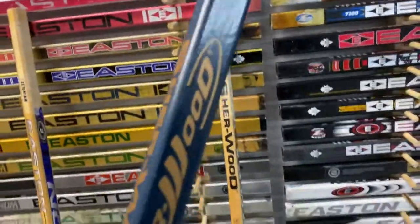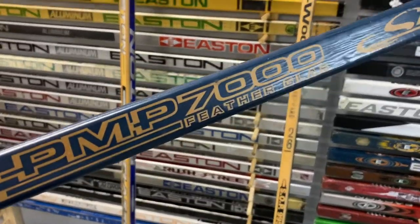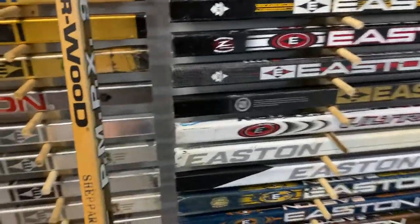Then it would be guys like Al McGinnis — he used this model and he didn't have a lot of flex. This one's a little bit stiffer. And then the 99-50, this is a lot heavier.